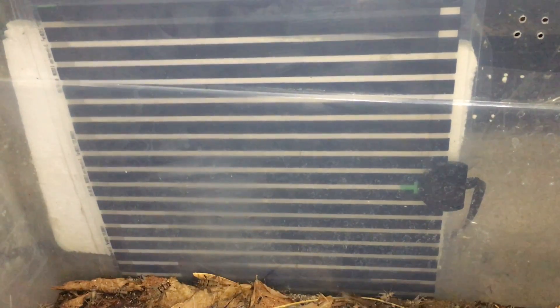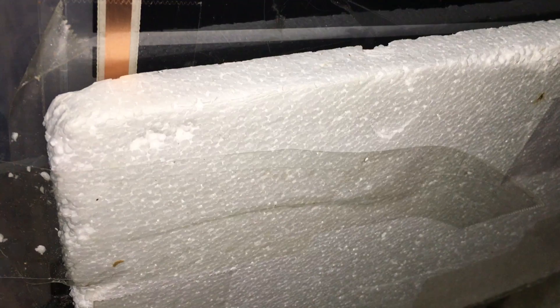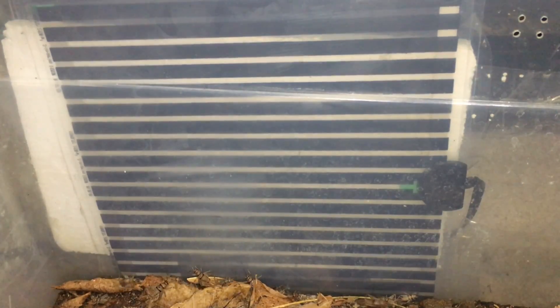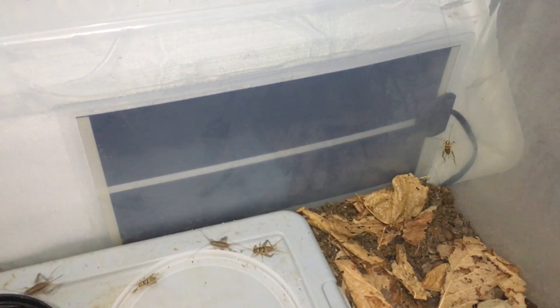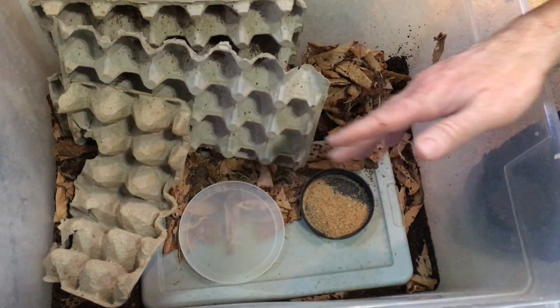Up against this side here I have a heat mat — I believe it's an 11-inch by 11-inch heat mat — and it's on the outside of the bin. On the outside of the heat mat I have a sheet of polystyrene that is mylar-lined on one side, so the mylar is right up against the heat mat, and that helps to insulate and reflect the heat back into the bin. In the summer this room doesn't get any cooler than about 78 degrees Fahrenheit, so one heat mat is ample to keep the enclosure warm enough for the crickets to breed.